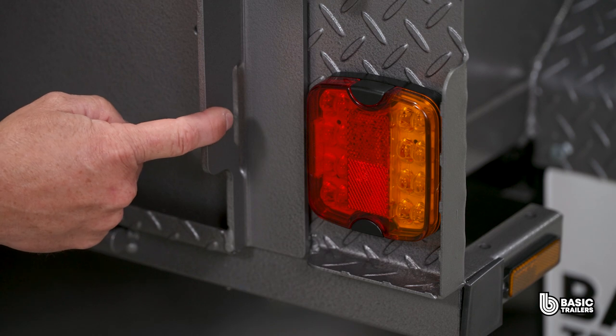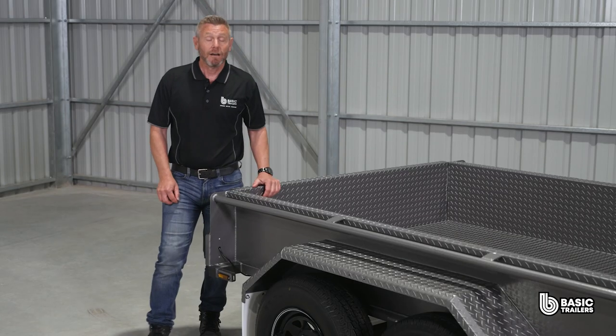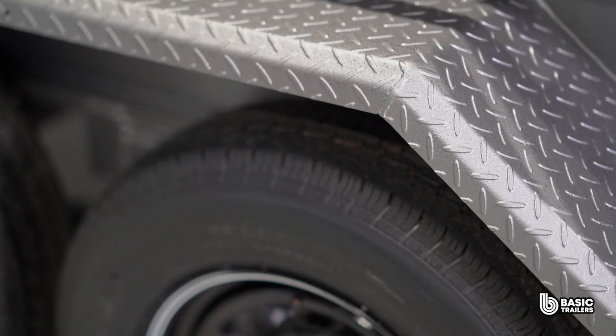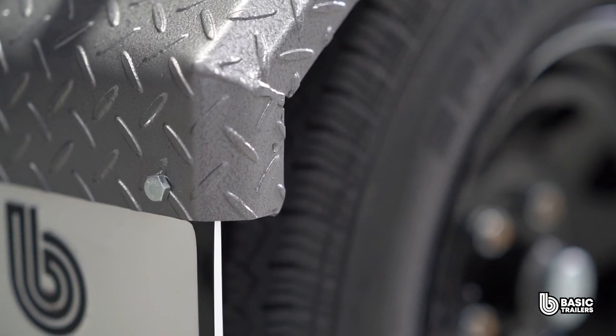That precise slot there ensures your number plate is always visible thanks to the inbuilt number plate lights. Our laser cut mudguards, consistent in material with the sides, give the trailer a refined finish enhanced by the two 45 degree front folds — and yes, Australian steel remains our backbone.